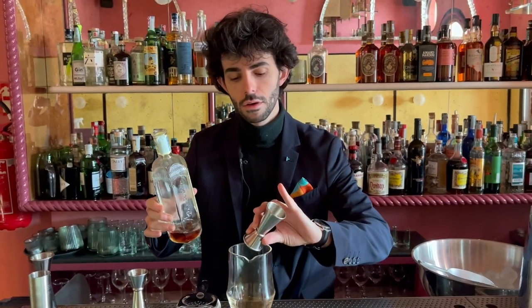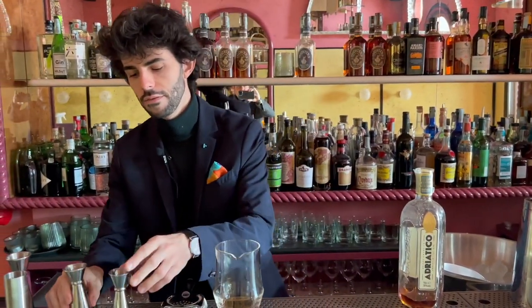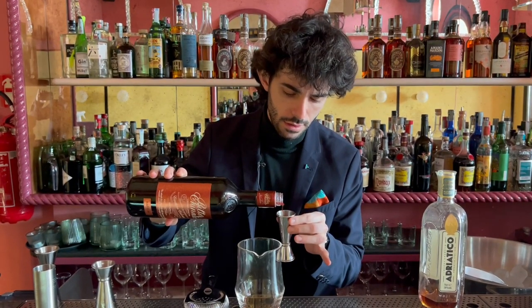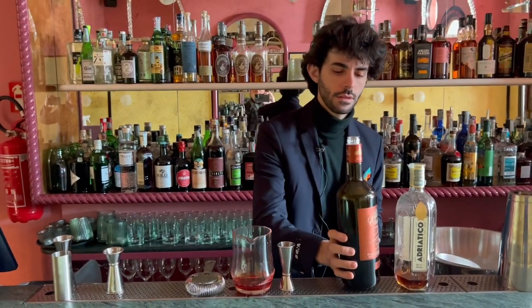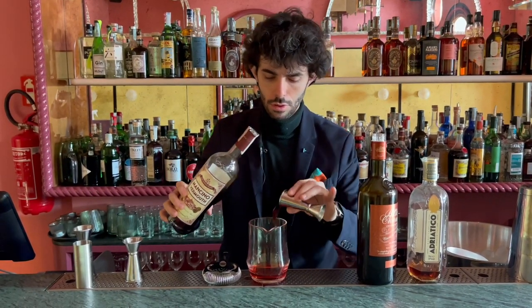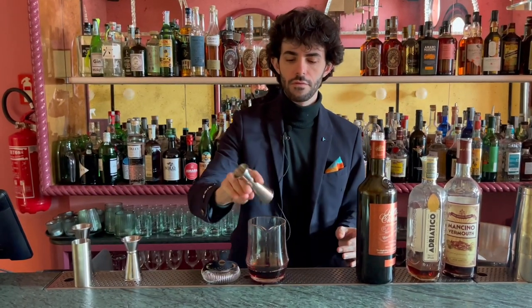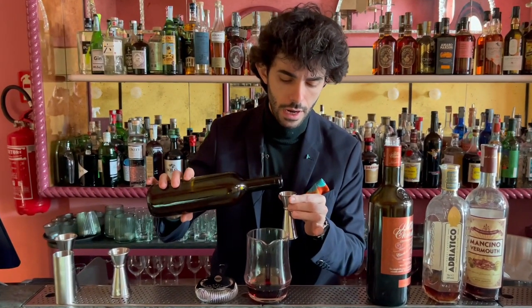We start with Amaretto Adriatico, 10 ml. After, we put a wonderful Bitter Chinato from Nardini — I love Nardini. Then 30 ml of Mancino Rosso. And after, 15 ml of Accordia of Tea Lapsang and Olive Brine.